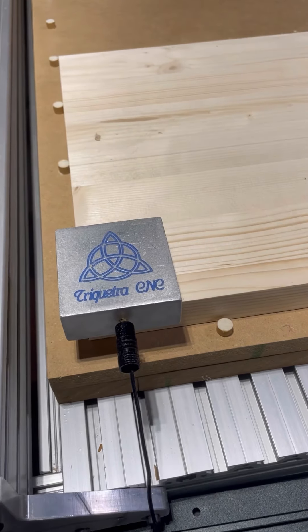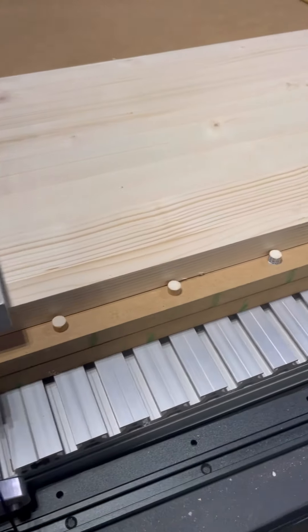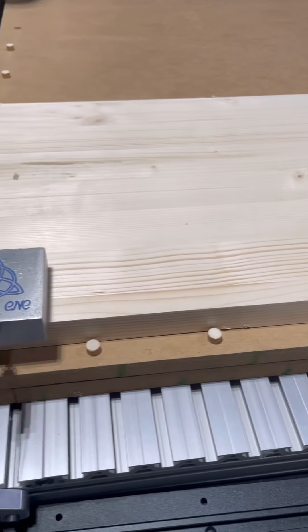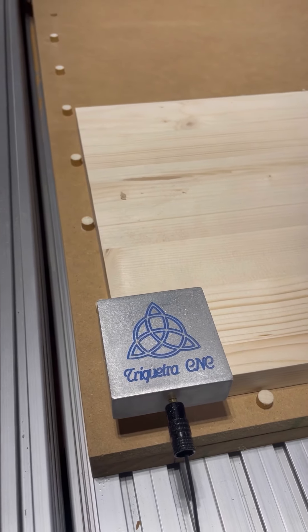For each carve, that's what I do, and I've been pretty lucky with it — I haven't really had any issues. I just wanted to share a tip that I learned a long time ago that I thought might help you guys, especially if you're new to a CNC machine. Hope it helps — take care!